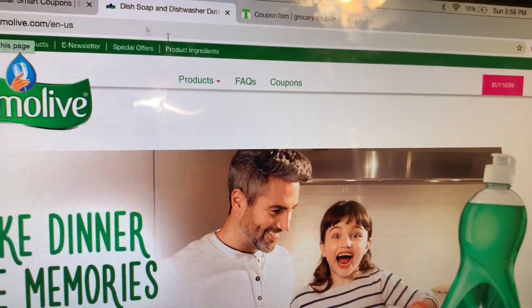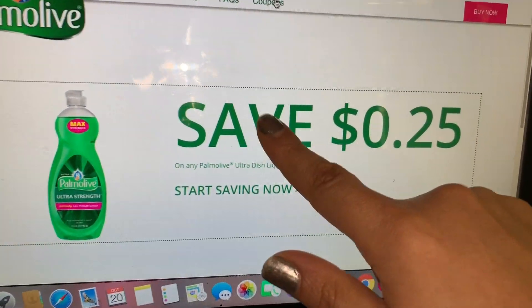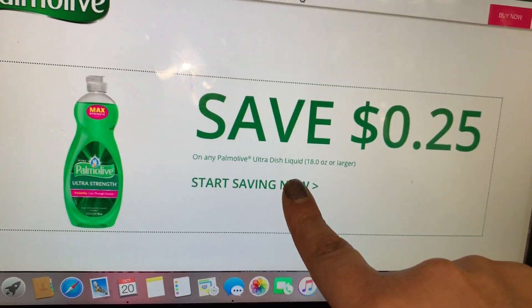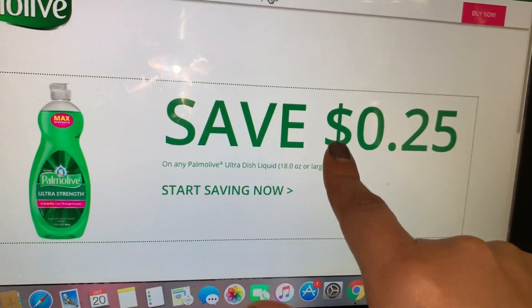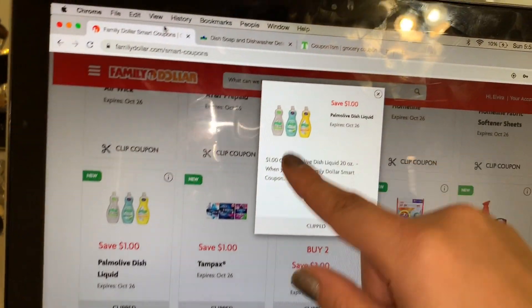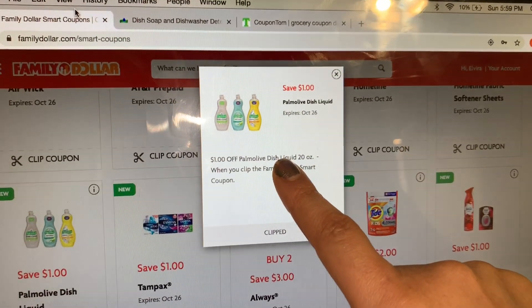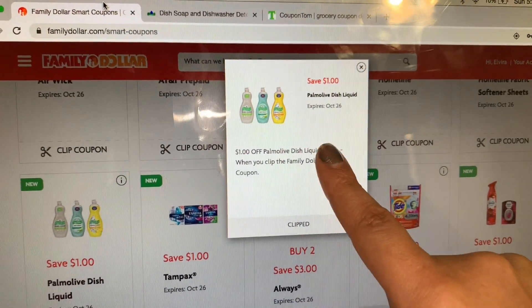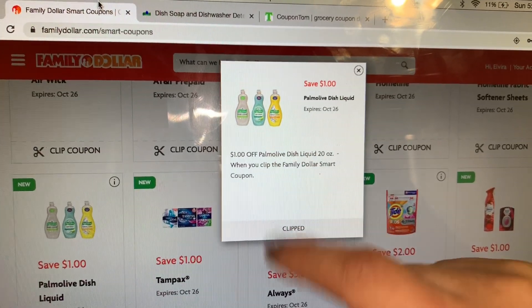Family Dollar smart coupon quiere decir que es un cupón de la tienda. A veces ni los managers ni las cajeras saben que la tienda de Family Dollar tiene cupones de la tienda. Este cupón de la tienda puede ser usado con un cupón del fabricante, ya sea en papel impreso o de los libritos. Si su tienda de Family Dollar le acepta los cupones que se pueden imprimir, puede realizar esta oferta; si no, no la va a poder realizar.